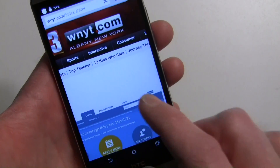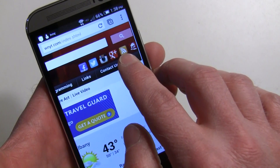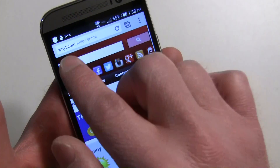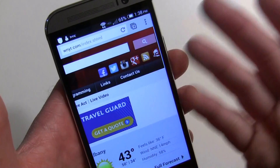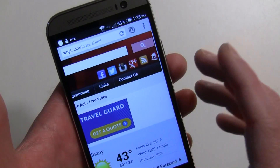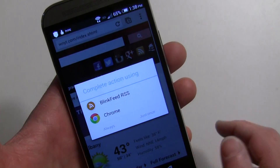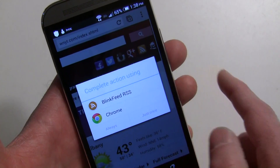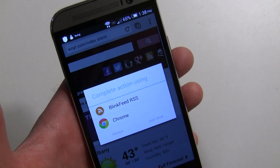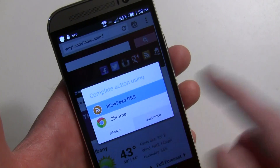I'll go to my local news station WNYT. All the way to the right you'll see the RSS icon — you'll find that on many pages. Some websites don't have it; in that case, search Google for the website name followed by 'RSS' and hopefully you'll get a link. When you tap the RSS link and it's set up correctly, you'll get a choice: 'BlinkFeed RSS' or 'Chrome.' If it's not set up right, it'll just open a page of news stories and you won't be able to add it.